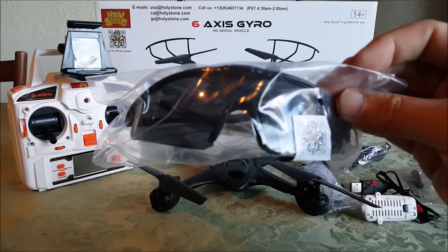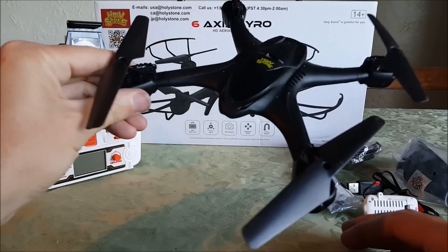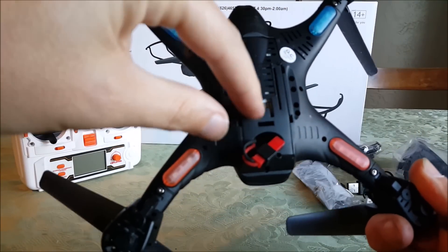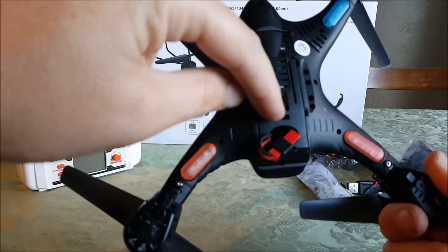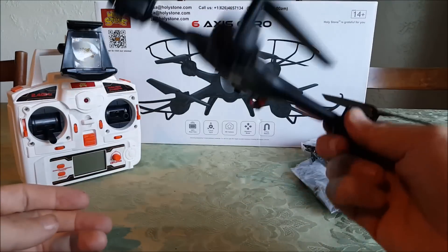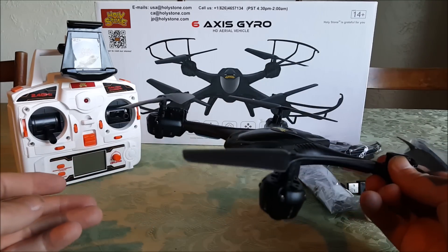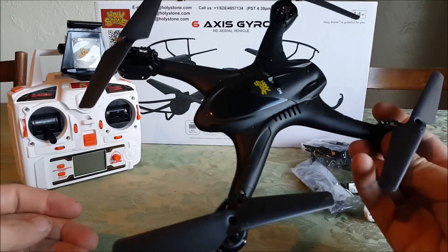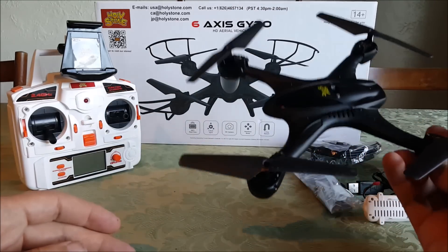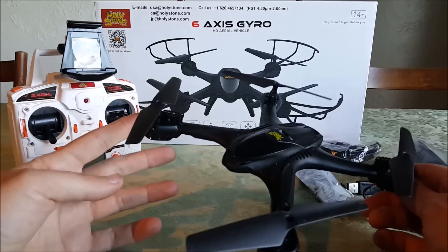It has a 650 to maybe 750 milliamp-hour battery — same bay as the X600 and other X series, pretty roomy. This thing gets great flight times. It reminds me of the X600 hexacopter that got crazy good flight times for its size. About 10 minutes of flight, which to me is awesome flight time.